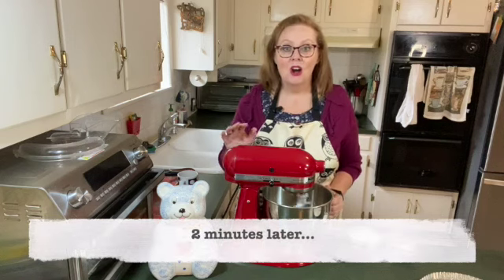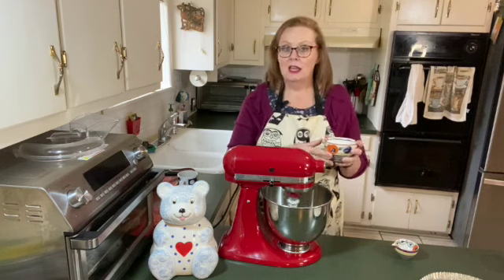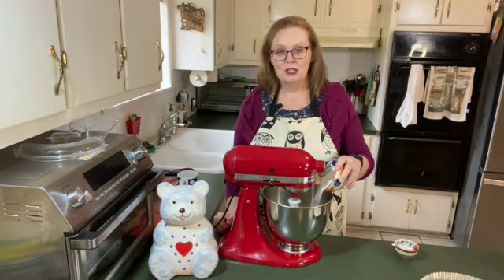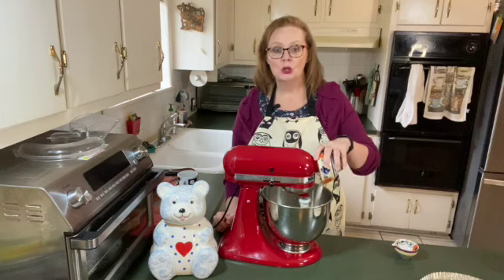The eggs are well beaten. Now I'm going to slowly pour in a cup of sugar and let that mix in. Once I get all the sugar in there, I'm going to let it beat the eggs and sugar together for two and a half minutes.